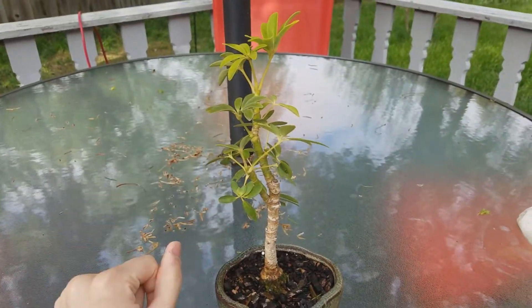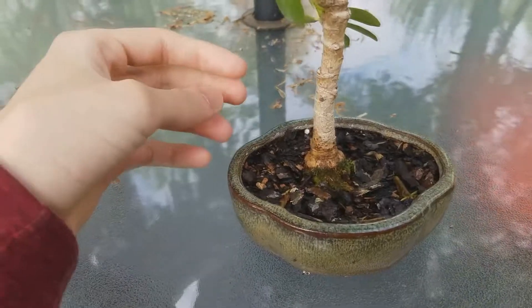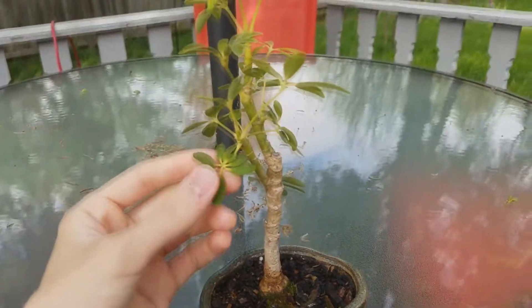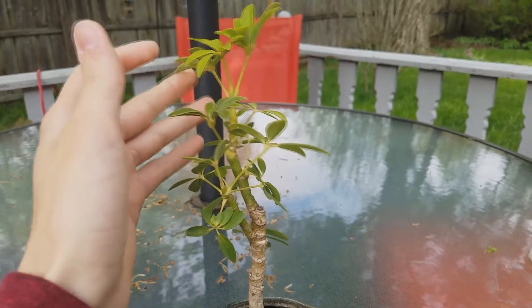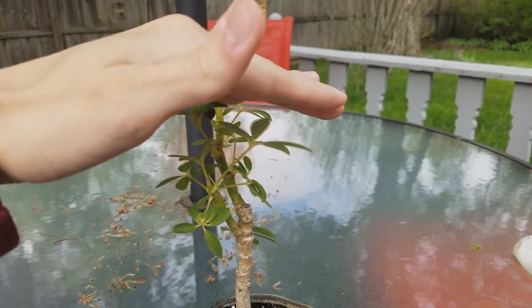All right, here's going to be an update on my bonsai tree. I'm going to have to cut it up and really lower its foliage down, maybe back down to here.